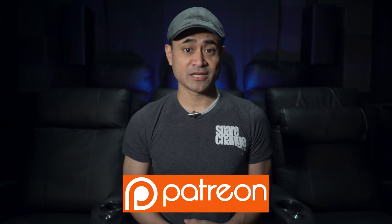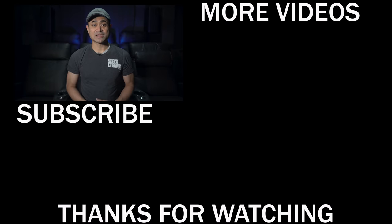Tell us your thoughts on this 4K transfer — worth the purchase or wait for it to hit the $5 bin? Thanks for watching. Be sure to follow us on social media, and if you want to support the channel and get exclusive content and giveaways, stop by our Patreon page. Don't forget to like, share, and subscribe, and we'll see you guys in the next one.